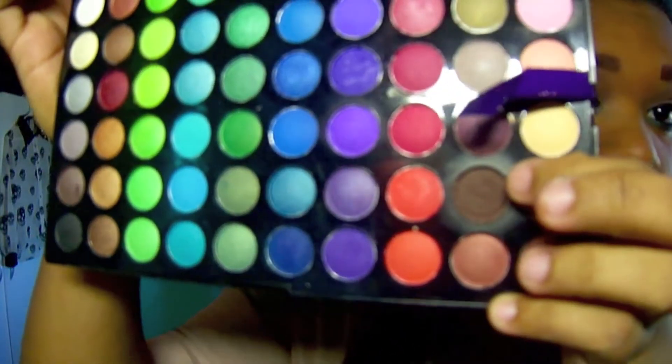We're going to get the same color palette in black and apply that underneath our eye with the blue so it's blended together. Now for contouring, we're going to get a brown eyeshadow from the 120 palette by BH Cosmetics and contour our cheeks — make a fishy face because it's attractive, right?